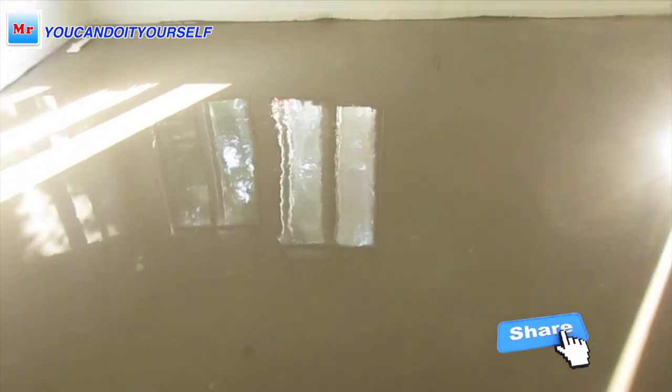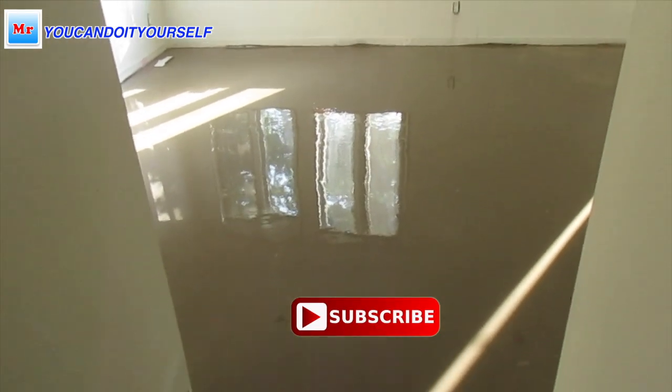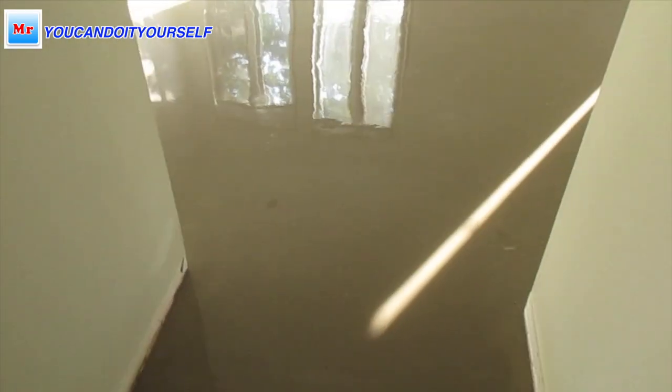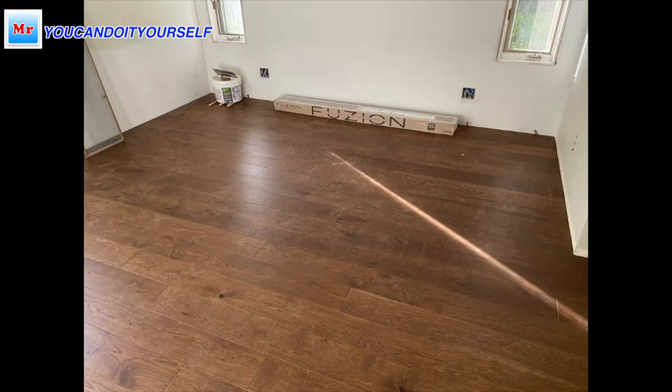It looks pretty nice. Tomorrow I will sand it down a little bit in the middle — it will be ready for installation next week. I already installed floor in the hallway and that room looks really good and level. If you have any questions don't hesitate to ask — I always answer. See you in the next video.